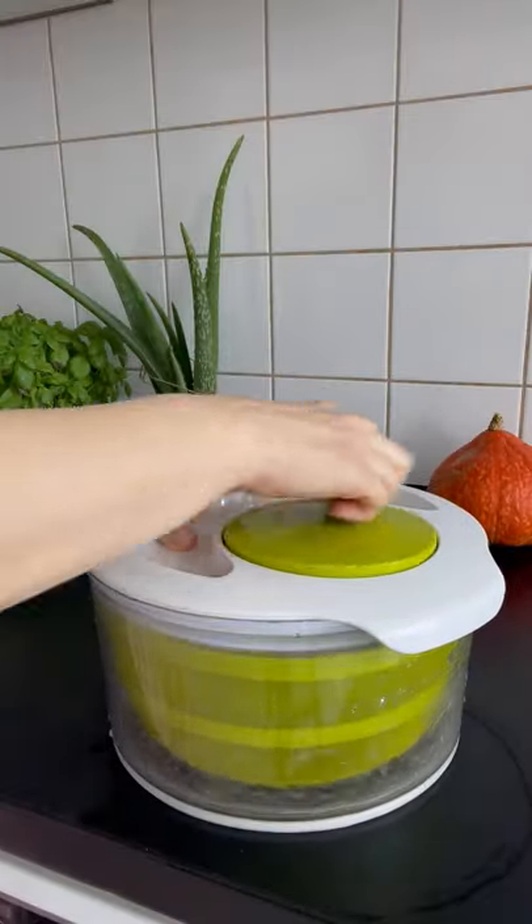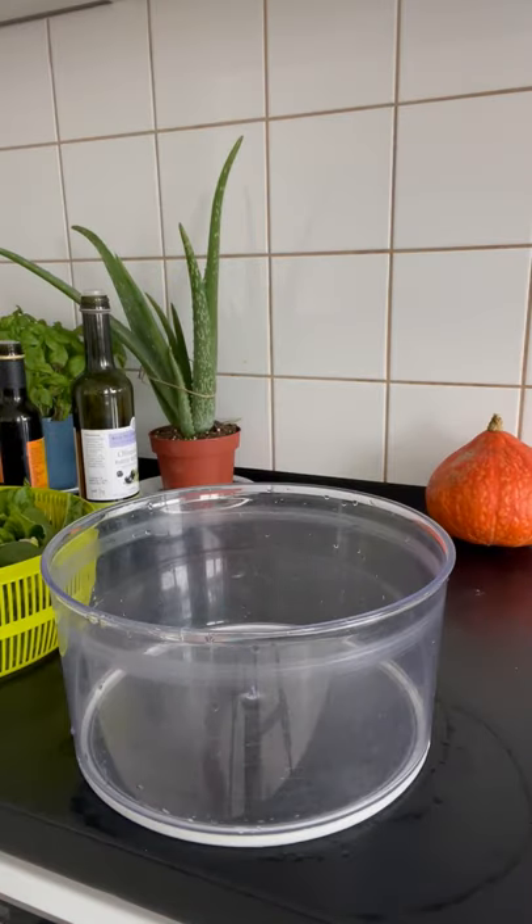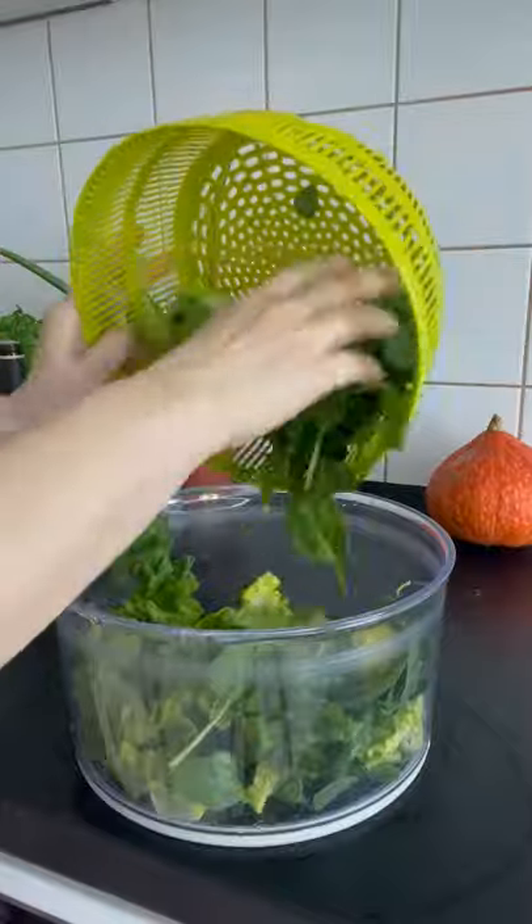You'll see all the extra water come off of your lettuce and other produce so that when you're done spinning it's dry enough to eat. Dry out the bowl and if your salad's big enough to eat out of it, put everything back in the bowl.